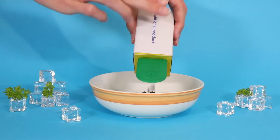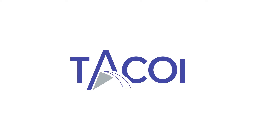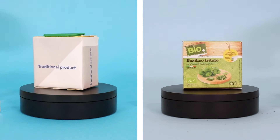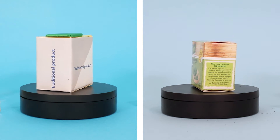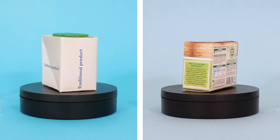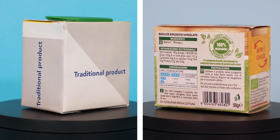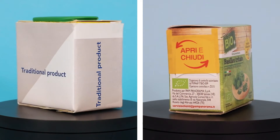Are you tired of the same old boxes used for frozen products? Here are two boxes of frozen herbs. While they're both used for the same thing, one is a lot more practical than the other. The carton on the right, in fact, has a paperboard pack spout with a seal that keeps the product fresh. Let's compare them.